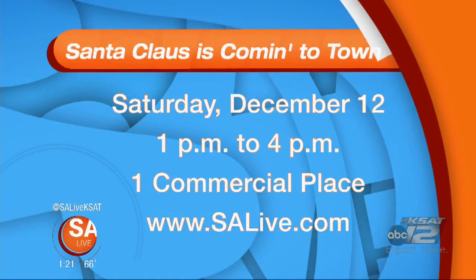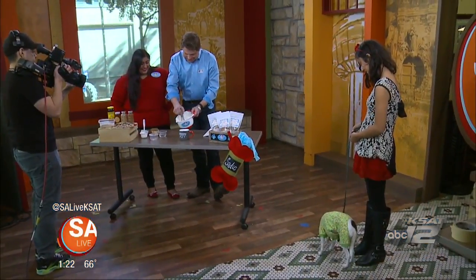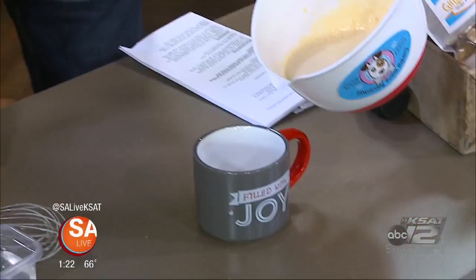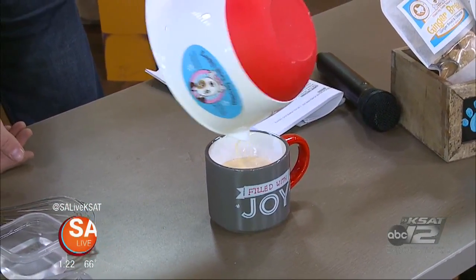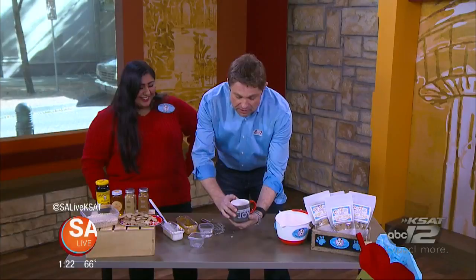He's had two biscuits now and he's ready for something — he's ready for more. I keep calling him a she, but she's named after Game of Thrones — Khaleesi. So we can go ahead and pour that in. And I like to top it off with a little gingerbread treat right there on top for our little furry friend.